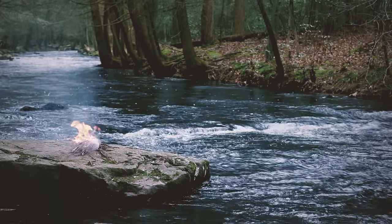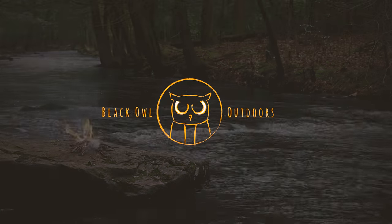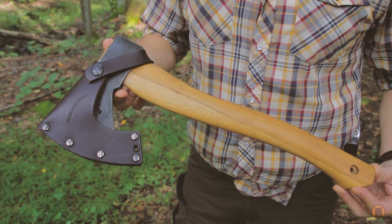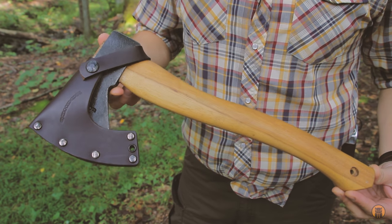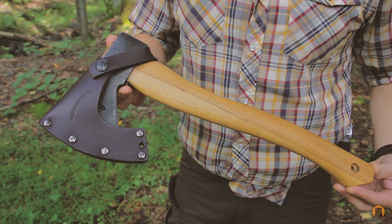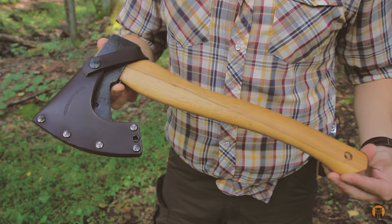Hey, what's up turtles? Crick here with Black Owl Outdoors and today I want to share with you the Condor Tool & Knife Greenland Pattern Axe. I've probably had this for two years now and this particular model is going around $50 online. I'll discuss in detail exactly which this one is because there are two options.